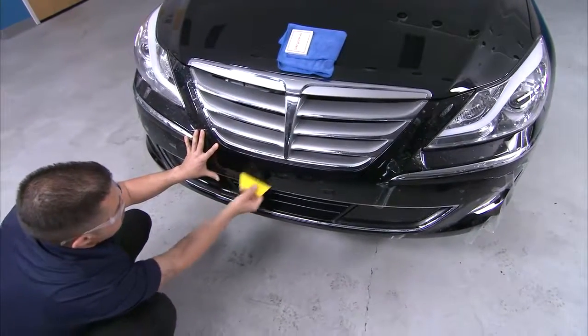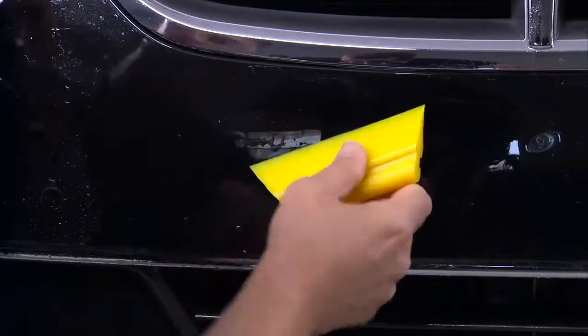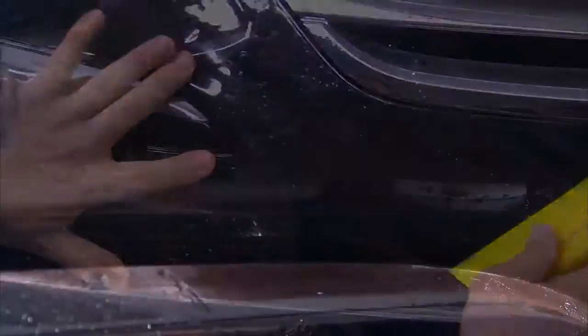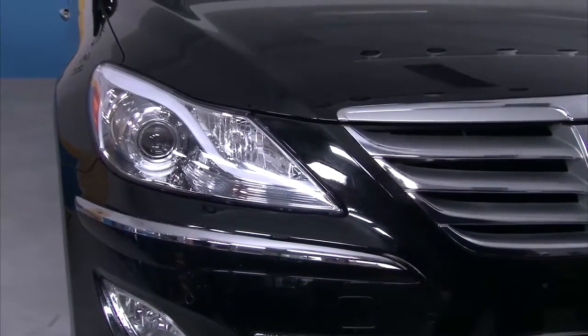Stretch the material as necessary to align and tack it along the edge as you work your way out. Keep working away from the center of the bumper while maintaining an aligned edge. Finish the installation by drying all edges with Mack Tack, then dry the entire surface area with a microfiber towel.